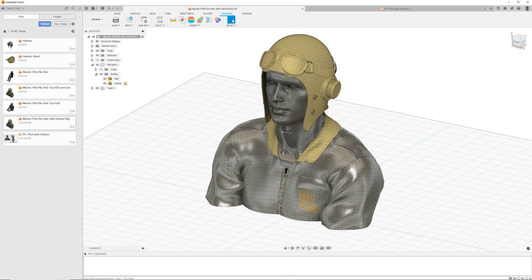In Fusion 360, I make sure the files are separated — the character and the helmet. The reason you do that is because of all the support material you would need if you tried to print it with the helmet on. I 3D print them separately. I'm just trying to figure out a really easy way to do these pilots and do a pretty good job.